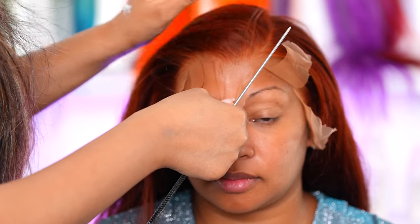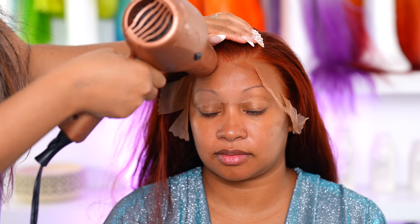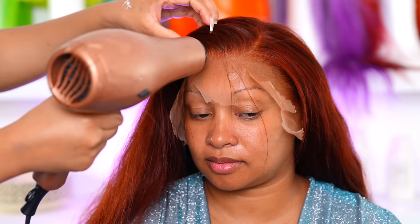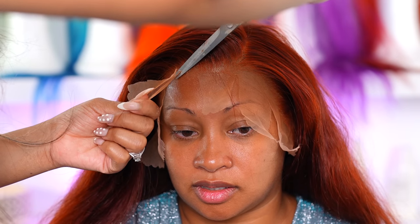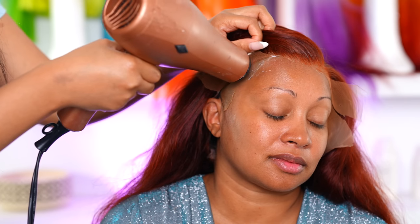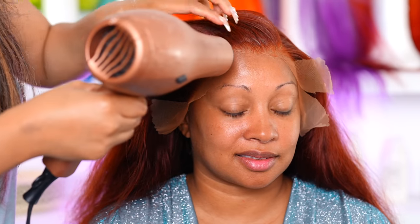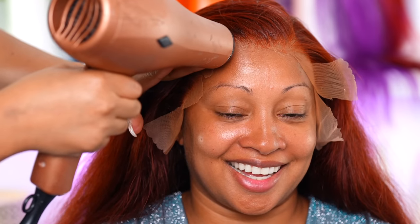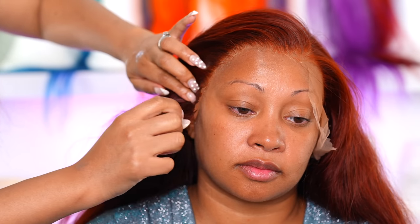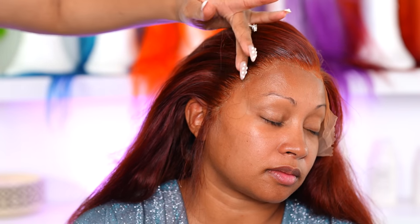Now I'm gonna go in with some lace glue. The glue dried super super fast, so I went in with the blow dryer on a cool setting and pulled the lace down. I also went in with my melting spray. All the products I'm using are actually my own products that I am testing out right now — I promise it will be available for you guys very very soon. I'm applying some lace glue to the side as well, then melting it down with the melting spray and the blow dryer. I cut the lace as close to her hairline as possible. The knots were very small so it bleached really quickly.